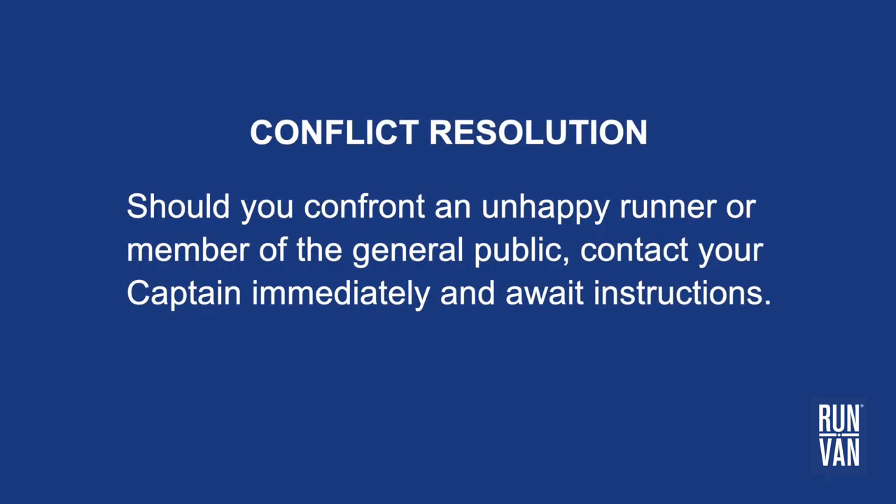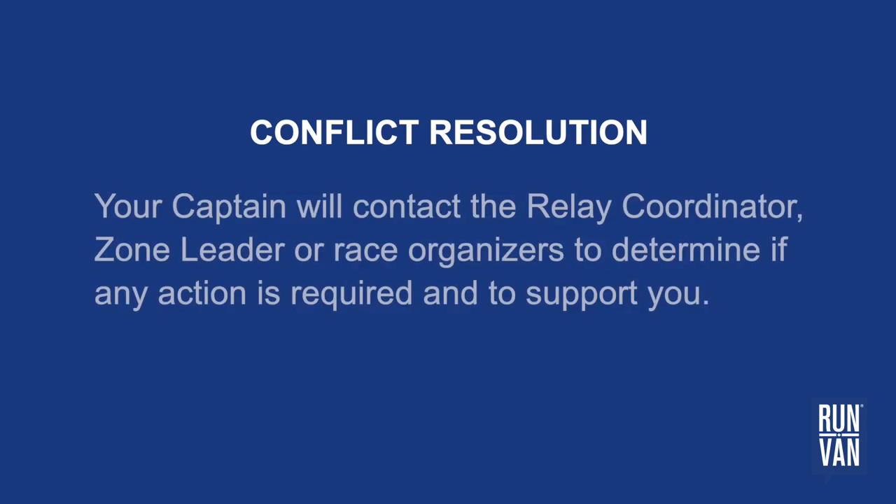Should you encounter an unhappy runner or member of the general public, contact your captain immediately and await instructions. Your captain will contact the relay coordinator, zone leader, or race organizers to determine if any action is required and to support you.